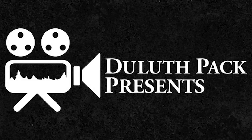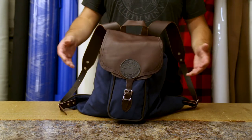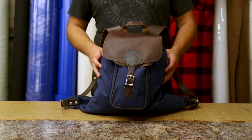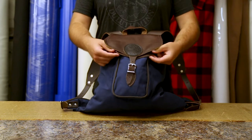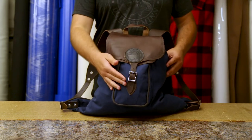Hey everyone, it's Brett from DuluthPak here to talk to you today about our Rucksack Backpack. You can see this is one of the most unique and stylish DuluthPak backpacks. It's got this awesome leather fold-over flap on top and a matching one for the snap pocket underneath that, and it's all sealed by a buckle closure design.